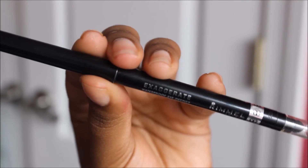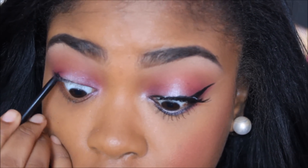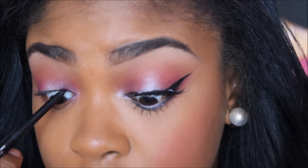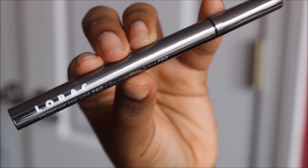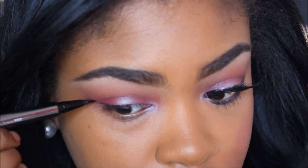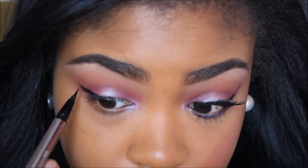And now I'm going to tightline my eyes with the Rimmel Exaggerate Eyeliner. And then I'm going to use the Lorac Pro Front of the Line Liquid Eyeliner to do my typical winged liner. I feel like this time I made it a little bit longer than I usually do.